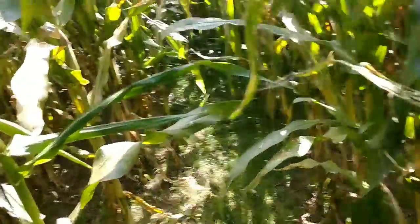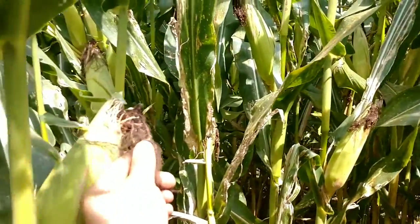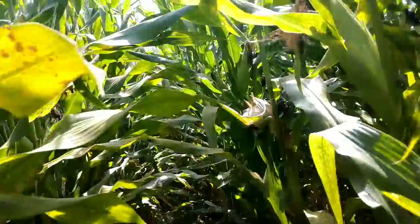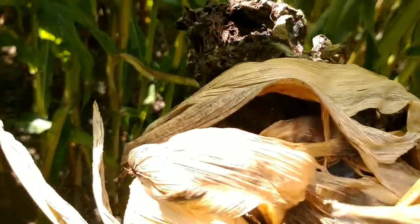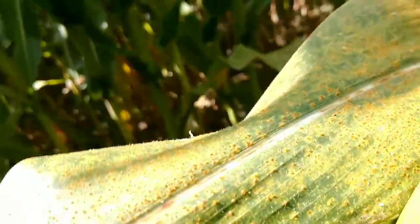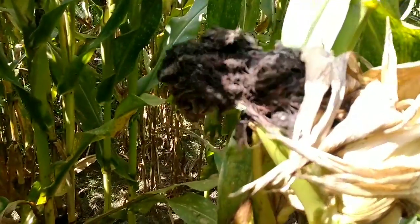This ear is filled just about to the end. It's kind of weird — on the other side of the field where we first walked in there were still pink tassels, but these tassels are done. Maybe the planting depth affected the tasseling. I'm not seeing deer tracks in here, but what's up with this ear — is this bird damage? It smells rotten as all get out.